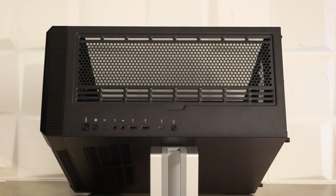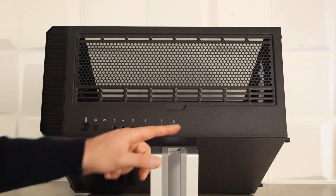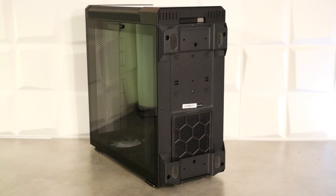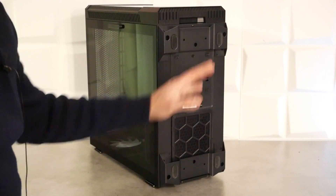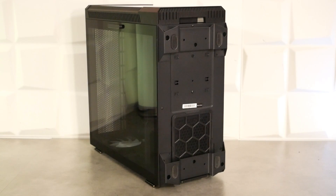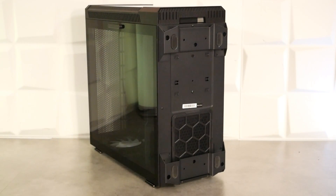L'emplacement de l'alimentation est dans la partie basse avec des bandes en caoutchouc et un petit filtre amovible. Au-dessus du VELOX 100R, une grande grille protégée par un mèche plastique aimantée, compatible 3x120 mm, 2x140 mm, ou radiateur watercooling en 360 ou 280 mm. Le panneau de contrôle inclut power on, reset, diodes d'activité, entrées/sorties audio, deux USB 3.0, un USB Type-C et un bouton de gestion des LED. Sous le boîtier, deux pieds en acier avec de gros pads en caoutchouc, un filtre amovible pour l'alimentation, et une cage HDD déplaçable ou amovible.